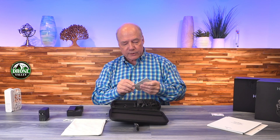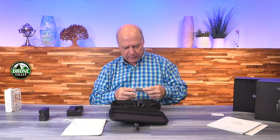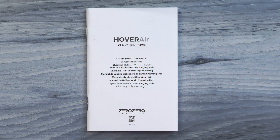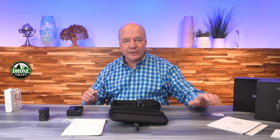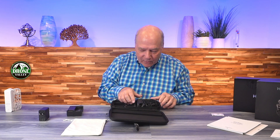There are some more manuals inside the case — looks like another quick start guide that goes through how the charger works and details about the included accessories. Again, it's worth spending some time reading through those.